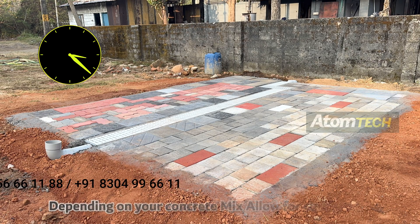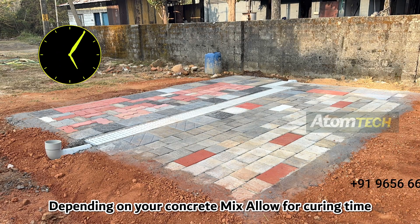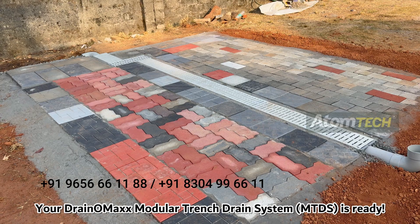Step 7: Curing. Depending on your concrete mix, allow for curing time. Your Dranomax Modular Trench Drain System is ready.